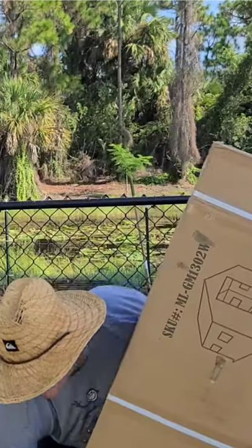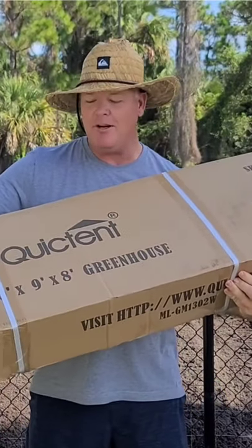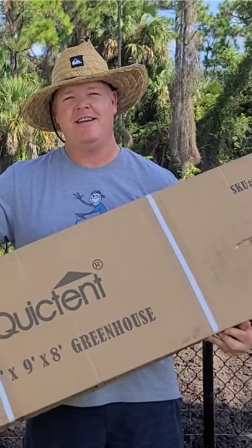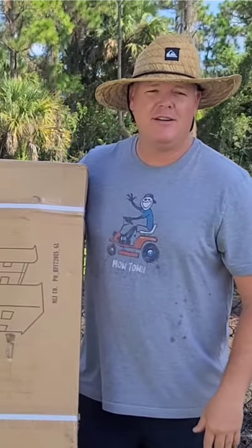I wanted to get a greenhouse for my garden and I came up with a solution. I've been doing an extensive amount of YouTube research. It's pretty light — I can pick it up — and it's a 10 by 9 by 8 greenhouse. I picked this up for $115. I'm gonna give this thing a whirl and set it up.